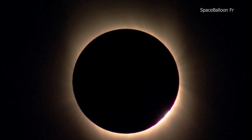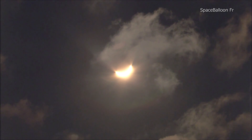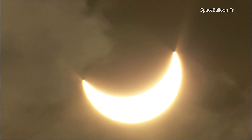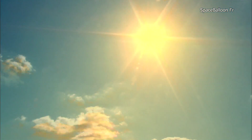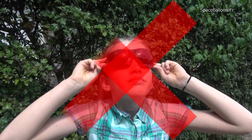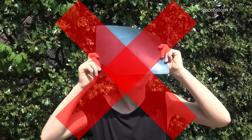But beware — even with more than 70% of its surface covered, the sun can cause permanent and irreversible retina burns if viewed with the naked eye or without adequate eye protection. Even when partially eclipsed, the sun should never be viewed with the naked eye or through makeshift filters. Never use several pairs of sunglasses on top of each other, negatives of photos, medical x-ray films, or compact discs.